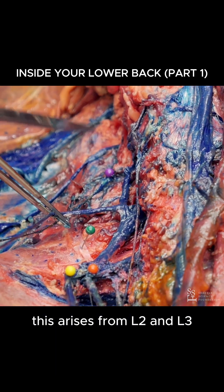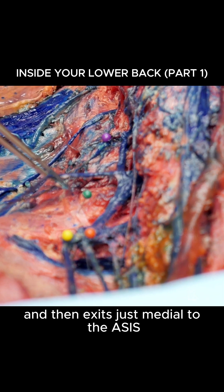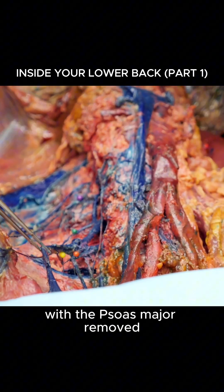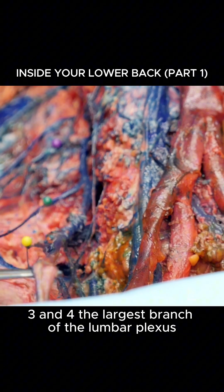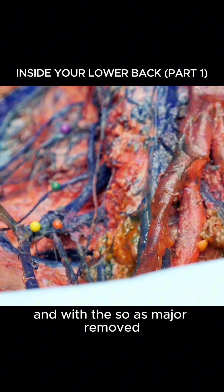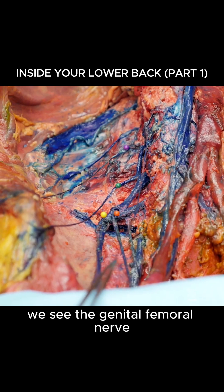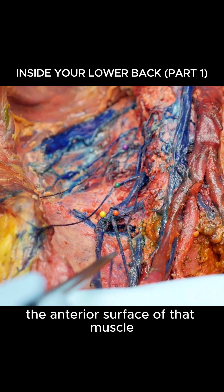This arises from L2 and L3 and then exits just medial to the ASIS. With the psoas major removed, we can easily see from L2, L3, and L4 the largest branch of the lumbar plexus, the femoral nerve. Just medial, with the psoas major removed, we see the genitofemoral nerve, which would have pierced through the anterior surface of that muscle.